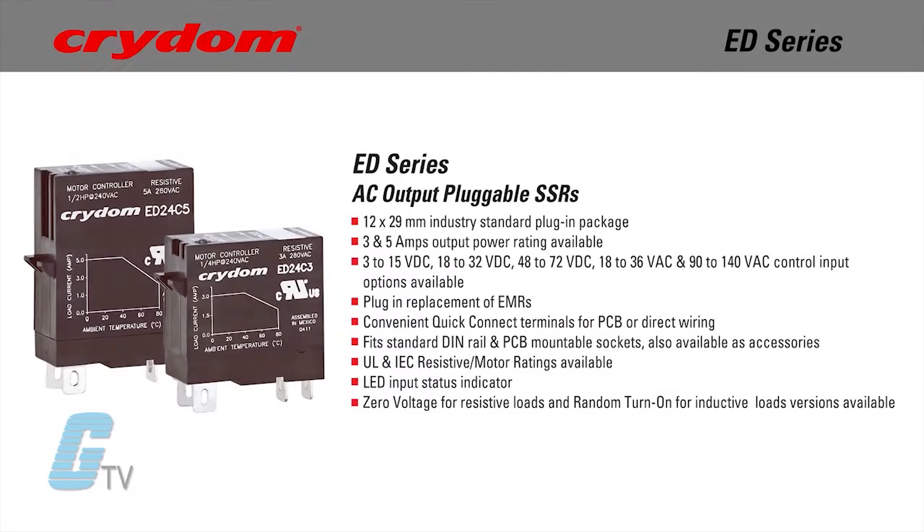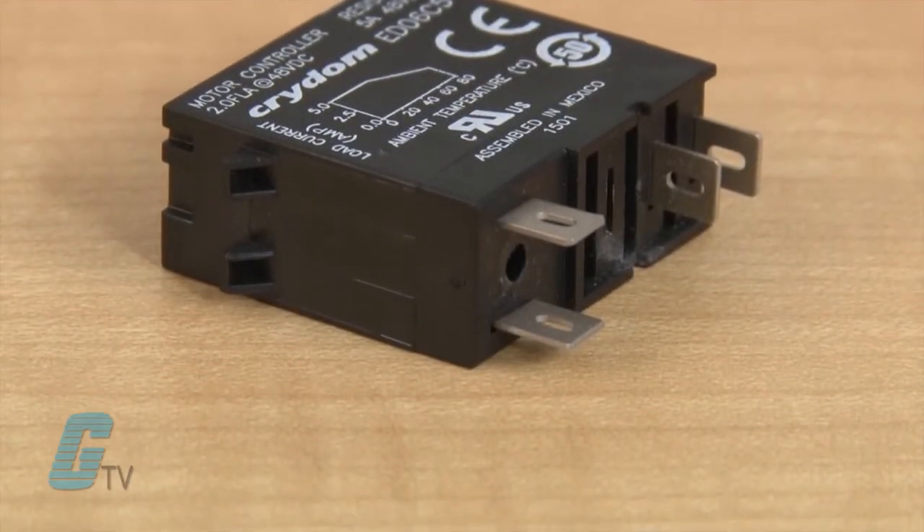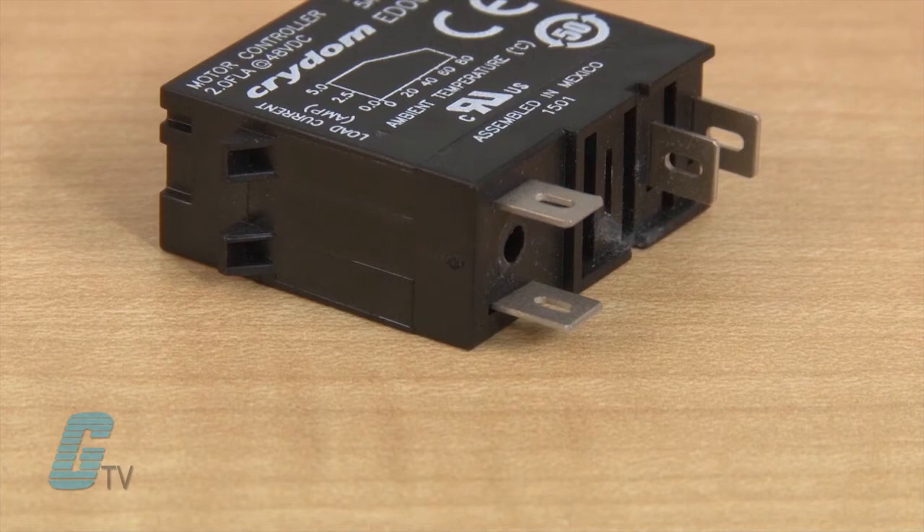The ED series has a 3 and 5 amp output power rating available with an operational voltage range of 24 to 280 volts AC. Crydom's solid state relays have convenient quick connect terminals for PCB or direct wiring. They fit on a standard DIN rail and PCB mountable sockets.